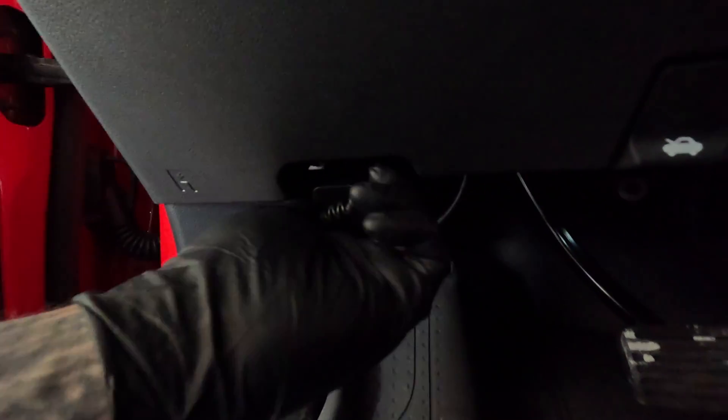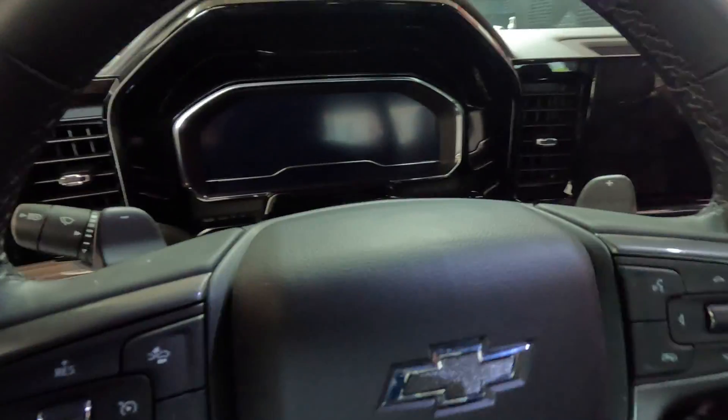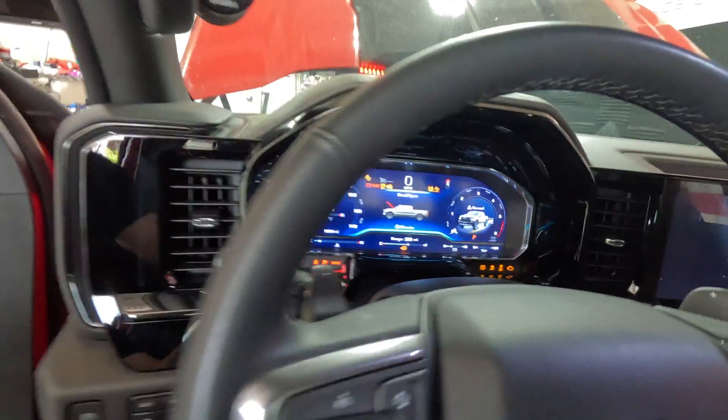We will be plugging into our OBD port right here. I actually have a Banks i-Dash connected, so we're going to disconnect that for now. We'll go ahead and plug this in. Unit power is on. We'll go to the key, press the button, power it on.